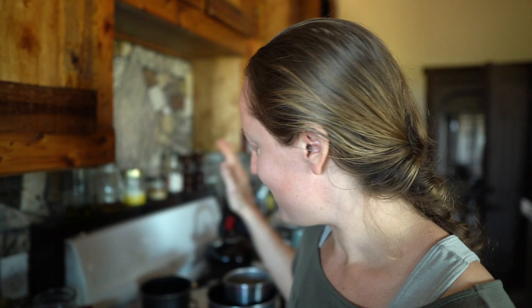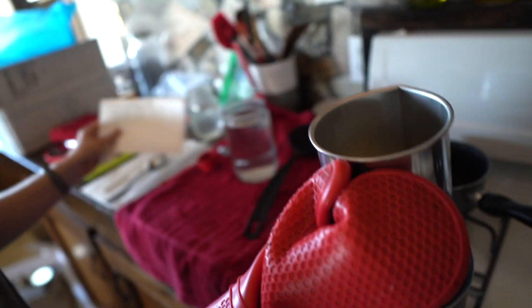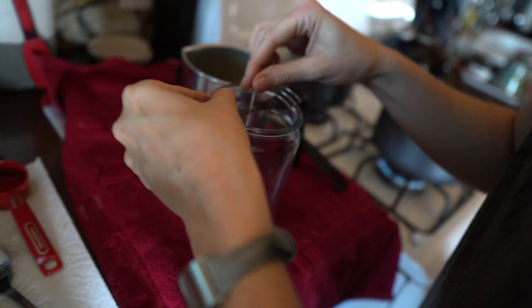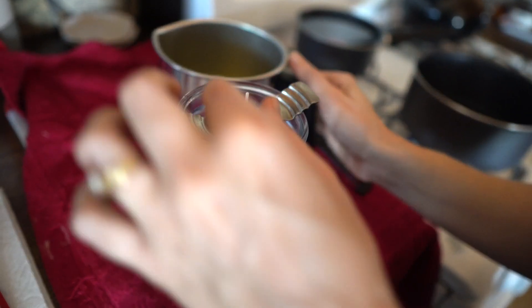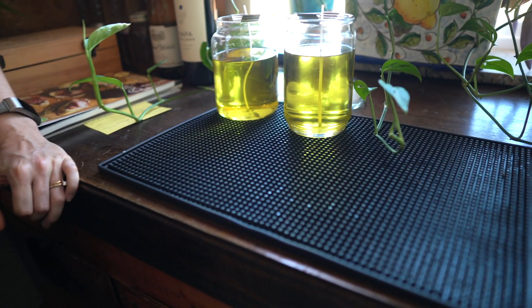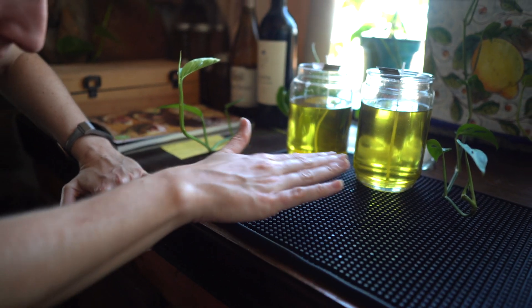Once the wax is nice and hot I'll show you what happens next. The one thing we don't have are the little sticky things to stick the wick to the bottom of the candle, so our wicks are sometimes a little bendy, but that's okay. These are both the same amount of wax, just different jars — volcano scent, no color. The next batch is going to be more exciting because we're going to do color and new scents, but first we have to figure out which scents we want to try.